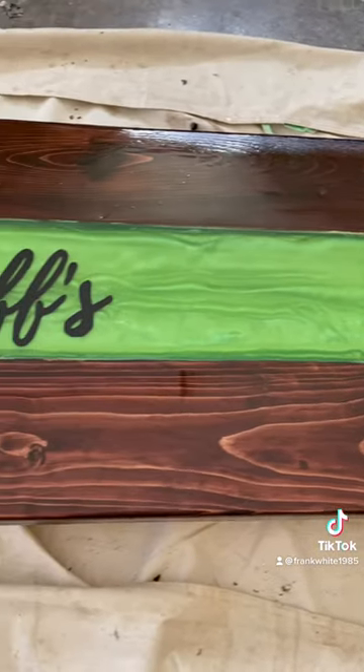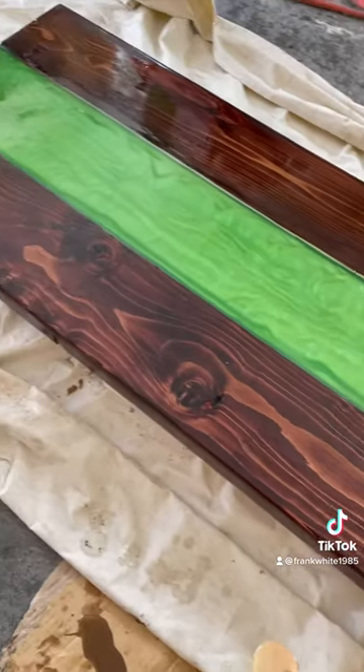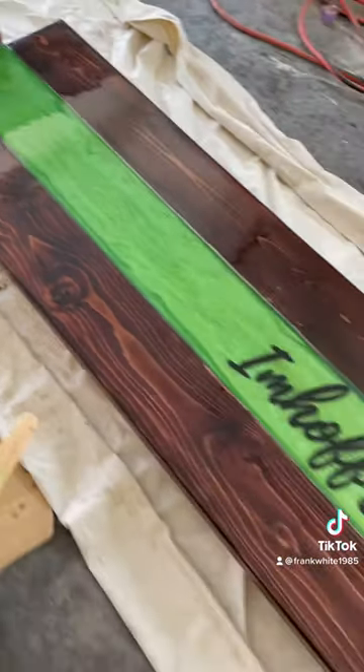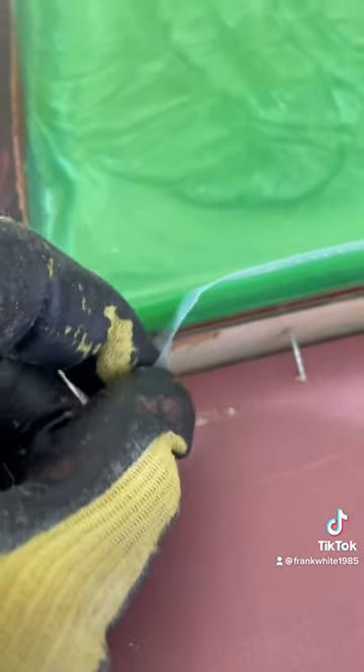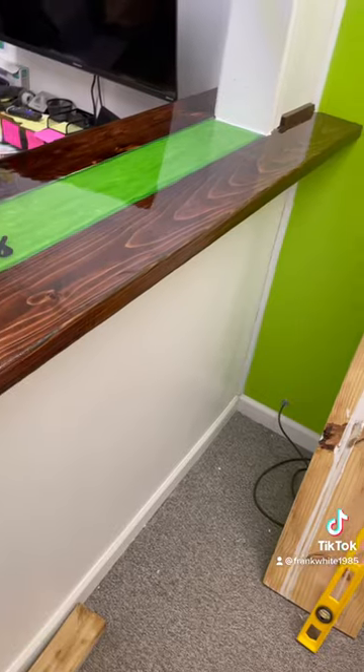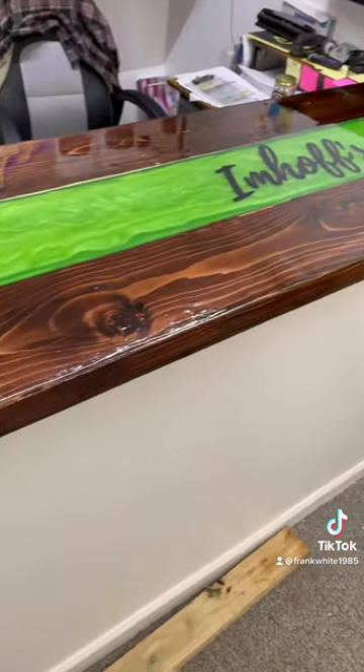Once you put the logo on there, then you put a clear coat of epoxy over the whole thing. It might take another coat because sometimes it takes two coats over the top. That epoxy looks good and that tape worked really well. And that's it — it's finished, installed, paid. Can't beat it. Be Horizontal.